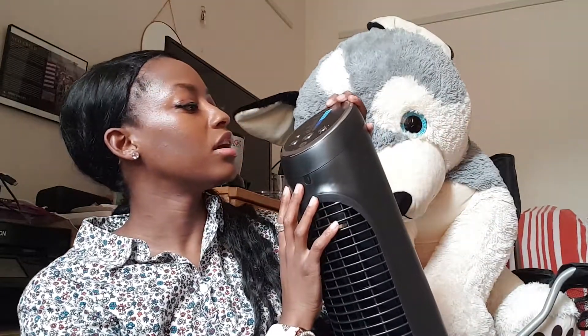So you do need screws to do this. I'm just going to show you guys how it looks. It has so many settings too. This other fan is quite loud, but I don't know, I guess I'm always tired anyway.